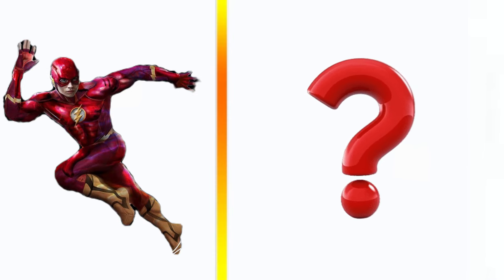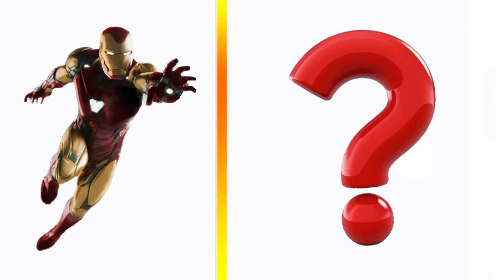Flash transformation gaming mouse. Iron Man transformation gaming mouse.